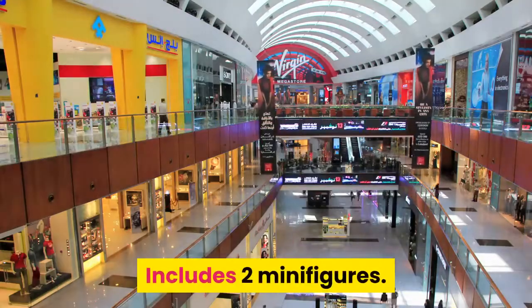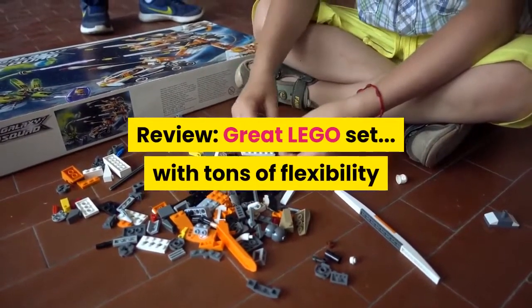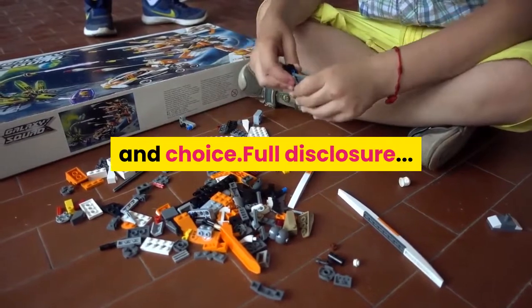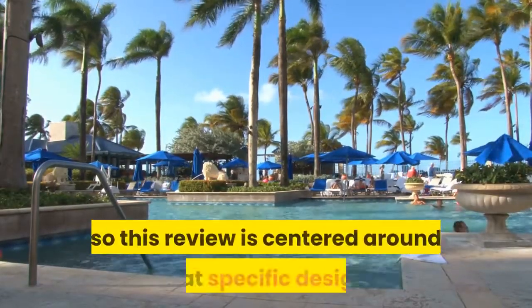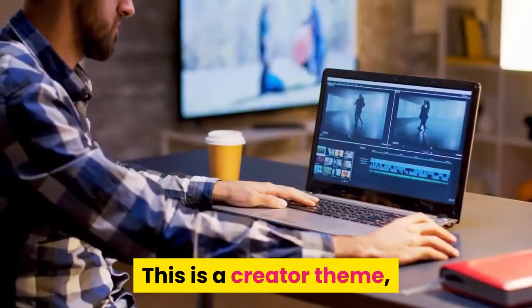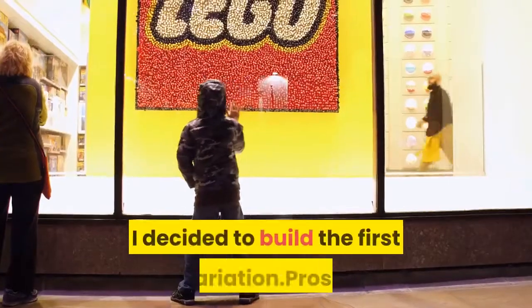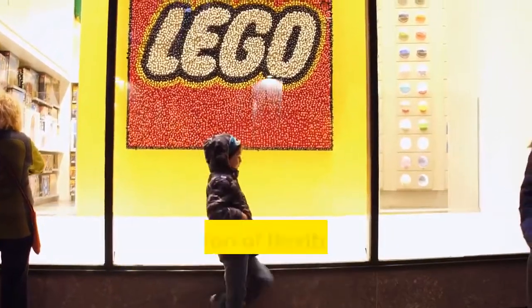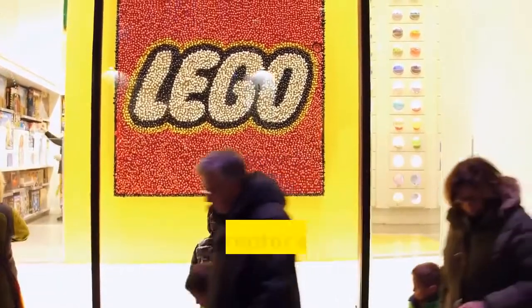Great LEGO set with tons of flexibility and choice. Full disclosure: I decided to build the poolside holiday house, so this review is centered around that specific design. This is a Creator theme, which means there are three different variations you can build. I decided to build the first variation.